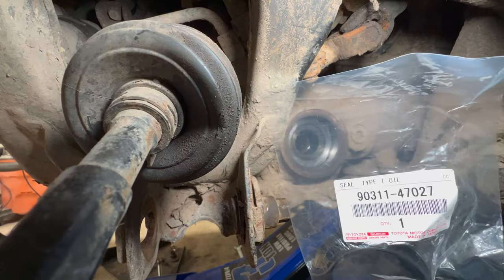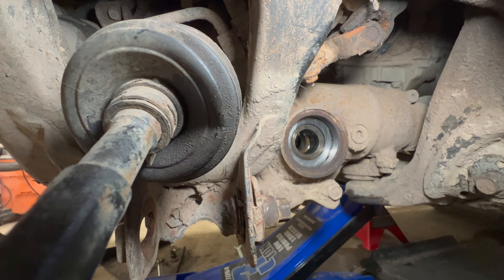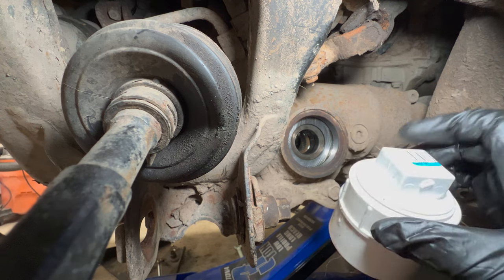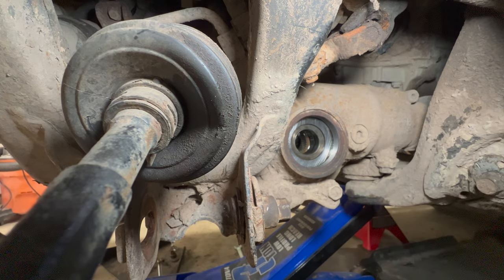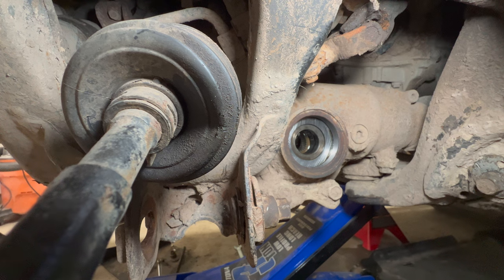Here's the new seal — part number will be posted. Instead of the $7 special tool, I'm using a two-inch PVC pipe with a cap that perfectly fits over the seal. Put a little multi-purpose grease around the outside of the seal to help it slide in and avoid tearing. Get the seal seated as best you can by hand.